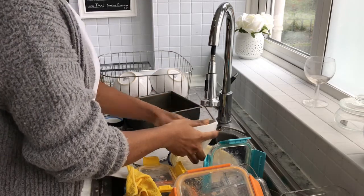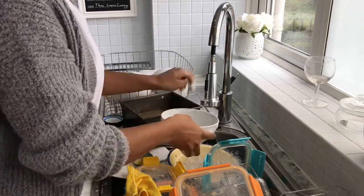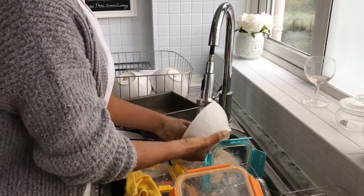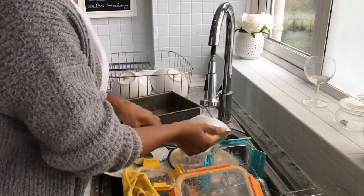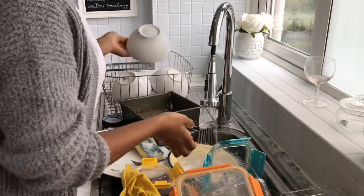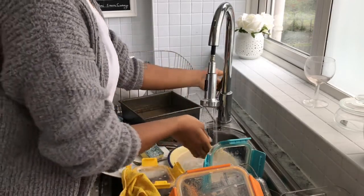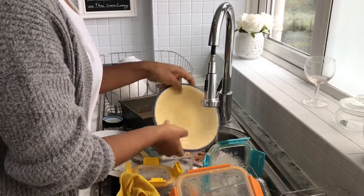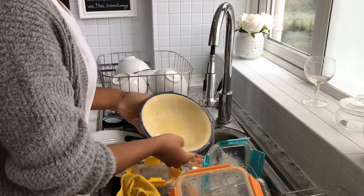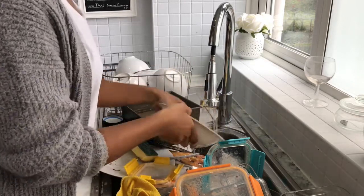The first place I start is at the sink. I have to do all this washing up because I really can't do anything until the dishes are out of the sink. I don't like doing this at all, and I can't wait until I have a dishwasher — soon, very very soon!